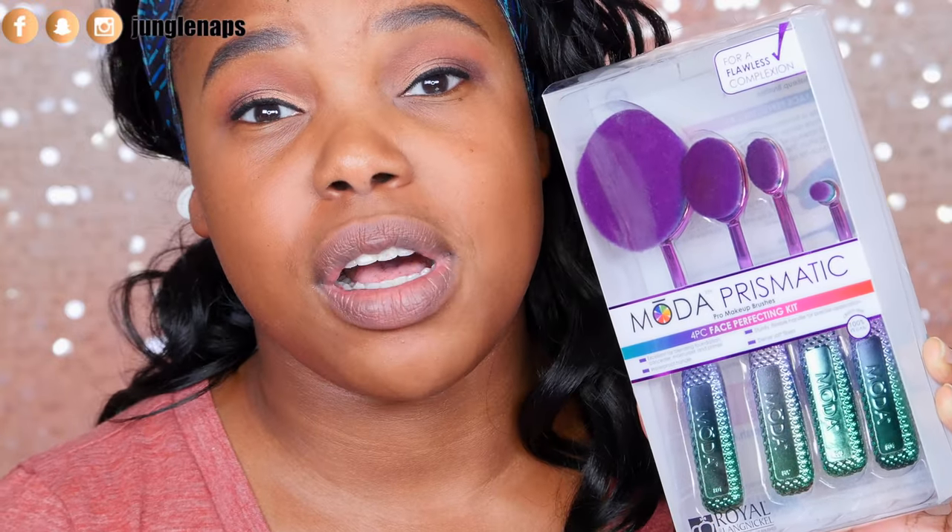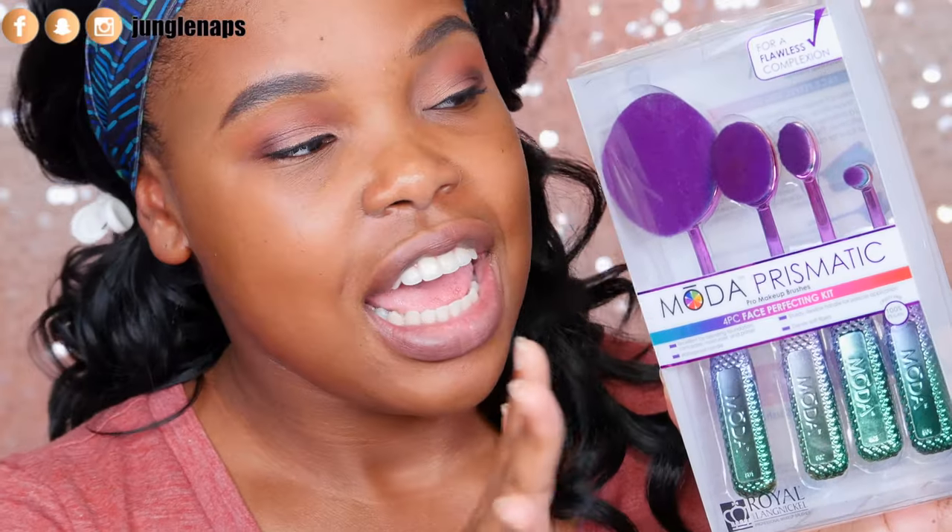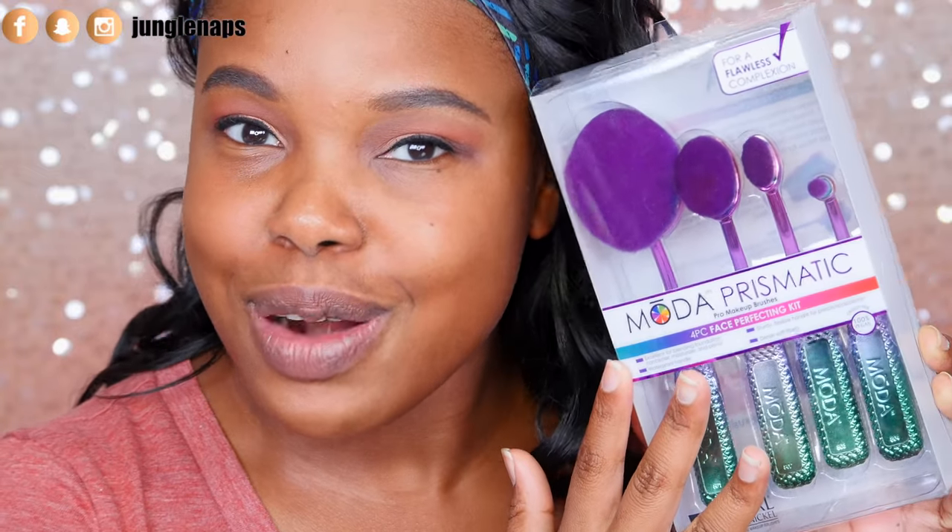I'll put all the info in the description box if you want to order it or read more about it. I was like, why not just try this out and see how it works? I think about a few years ago, the Artiste brush collection was big and trending, but it's hella expensive — like unreasonably expensive. And since then, a lot of brush companies have come out with these facial brushes. So for something reasonable — $16 for four brushes — let's just try it out and see if it's worth your coins.